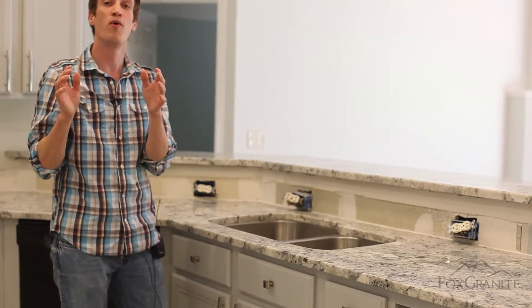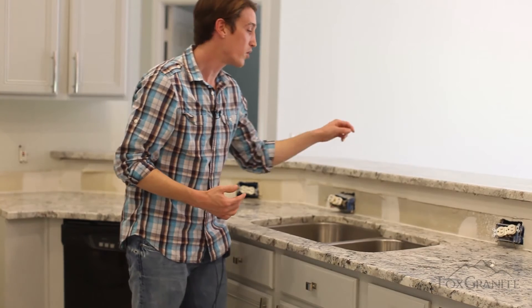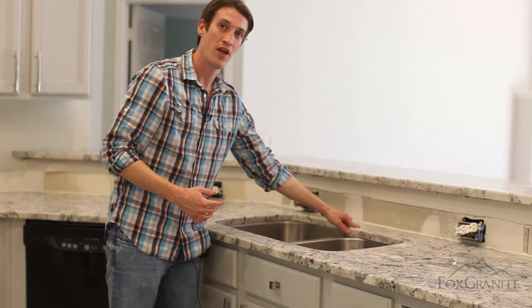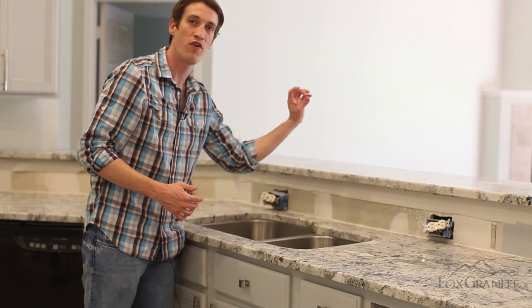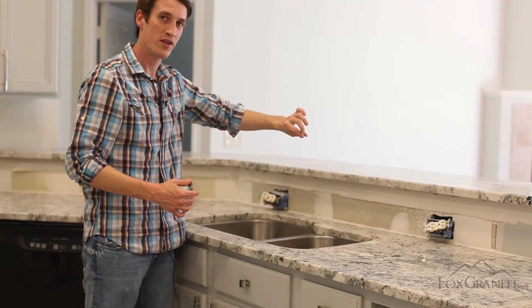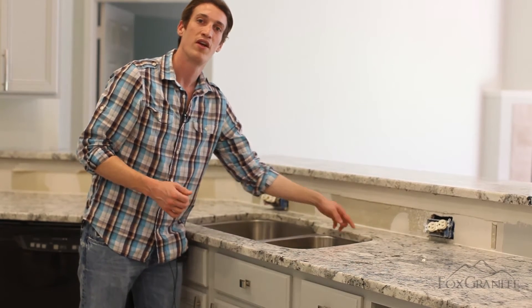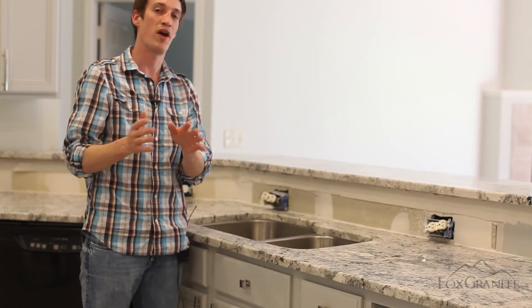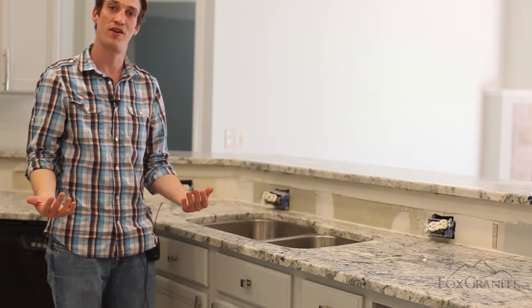Following that, depending on what faucet you chose and how many holes you want, we're going to drill the faucet holes for you. This customer went with two — two usually is a one-hole faucet with a sprayer connected to it and a lever, and the second hole quite often is a soap dispenser. It's completely up to you. You have it here, we ask you how many holes, you tell us. We keep it really, really simple.